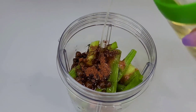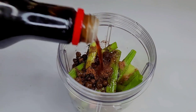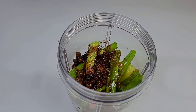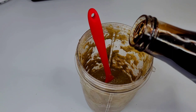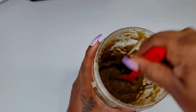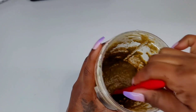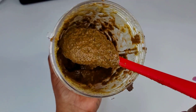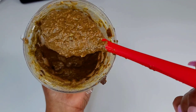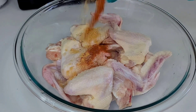It all depends on your own preference — however you want to blend it, go ahead and do so. Once it was done, I realized I didn't get the color I needed, so I went in with a little bit of browning to give it that nice authentic jerk seasoning color, and this is what it looks like once it's done.